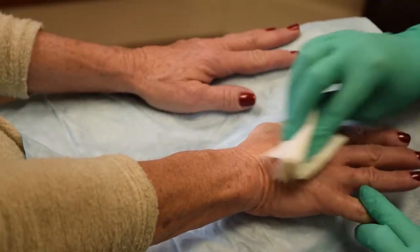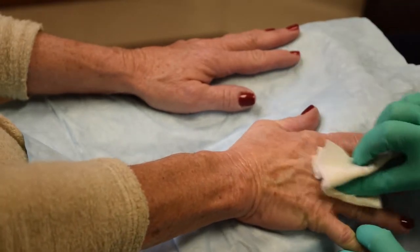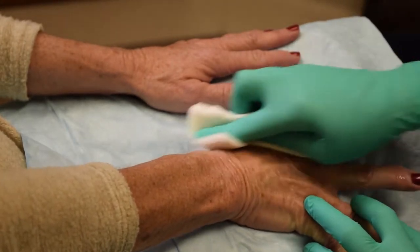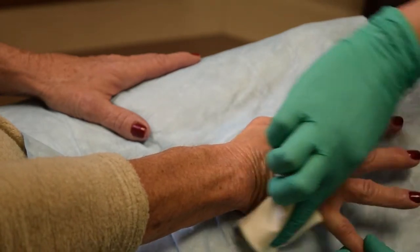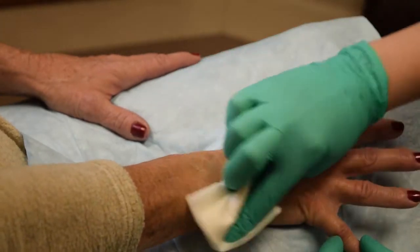Correction of hand volume loss with calcium hydroxyapatite offers instant gratification of a more youthful appearance, both to myself and to my patients. Needle and blunt cannula techniques will be demonstrated today.